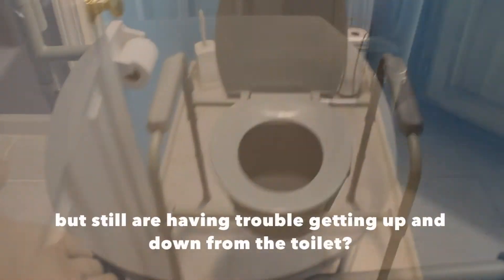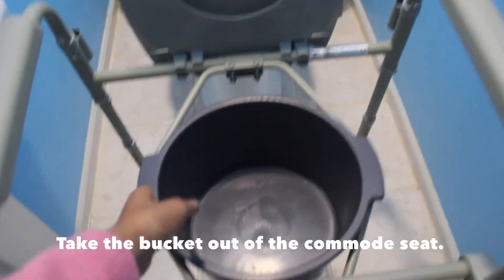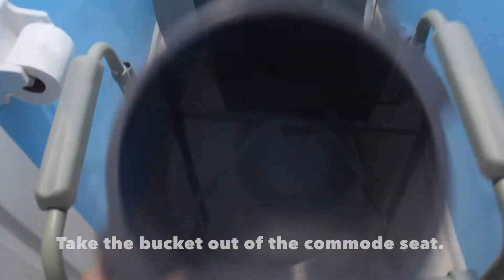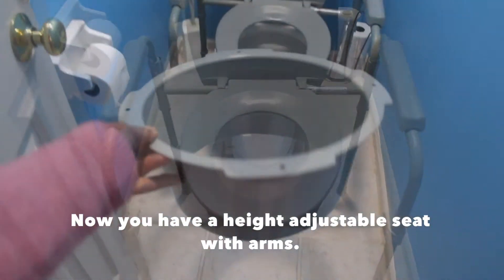Do you have a commode that you don't use anymore but still are having trouble getting up and down from the toilet? Take the bucket out of the commode seat and put the whole frame over the toilet. Now you have a height adjustable seat with arms.